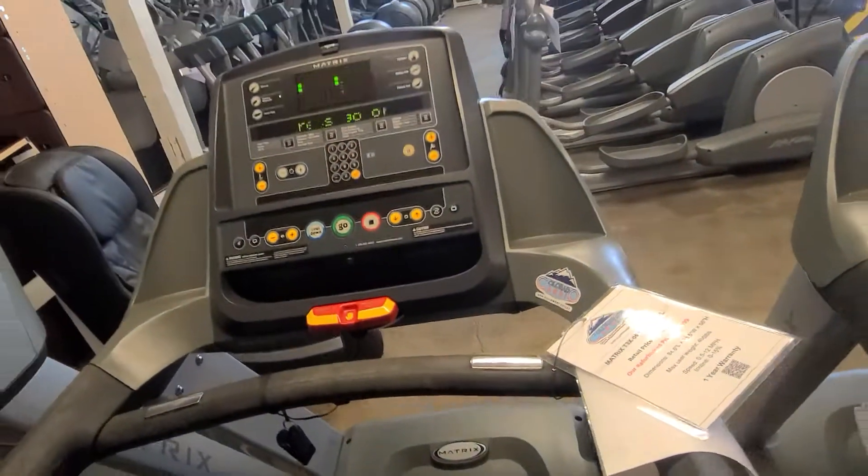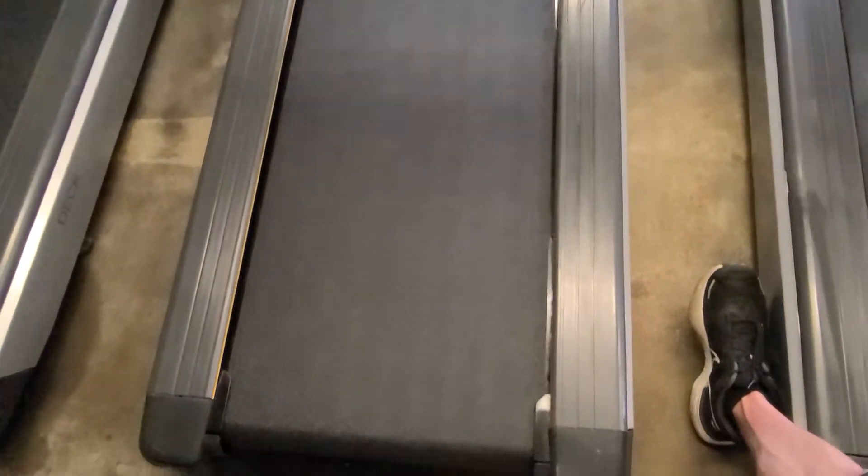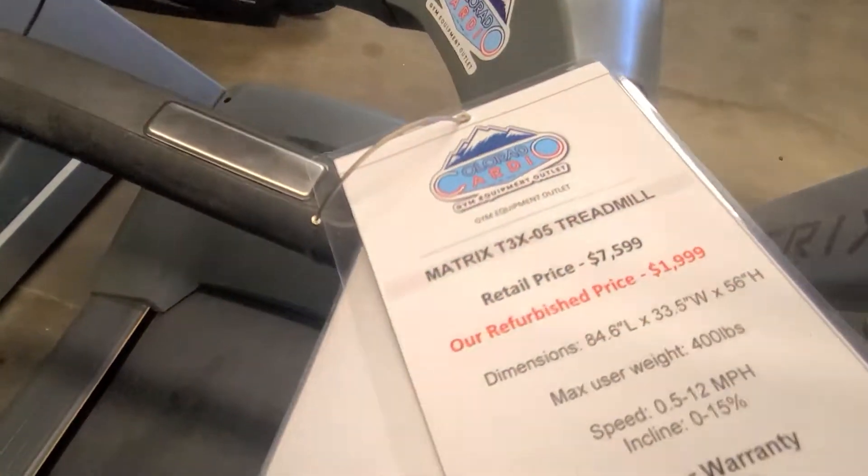Hey guys, welcome back to another Colorado Cardio video. Today I'm going to be showing you an overview of the Matrix T3X — you can see the tag here.